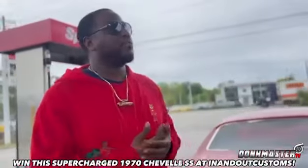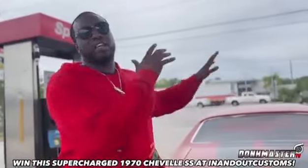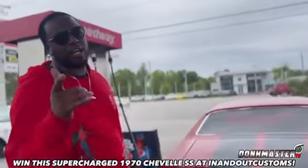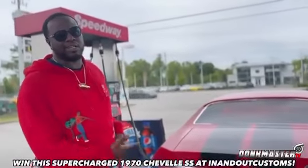Y'all want something new, something top of the line. Y'all said y'all want an old school muscle, so we provided old school muscle. Make sure y'all click the link — go to n.com to get y'all tickets.